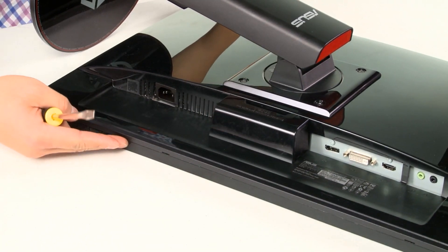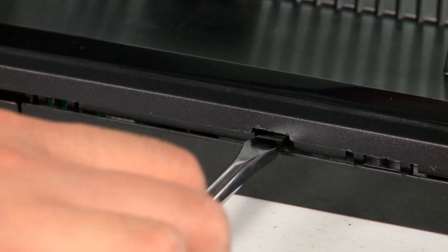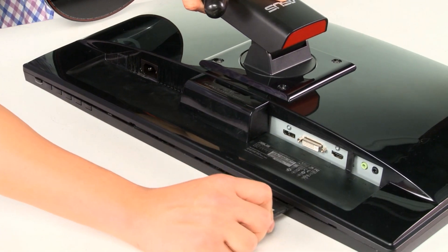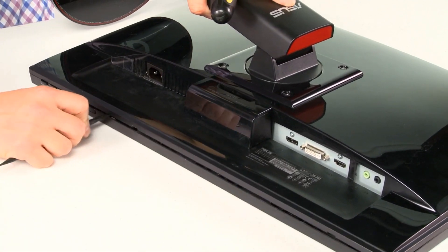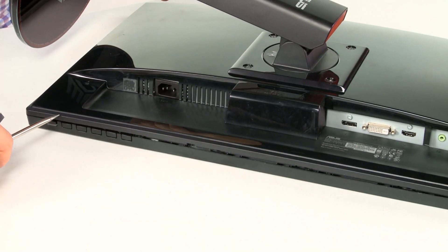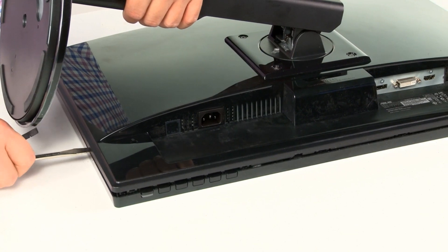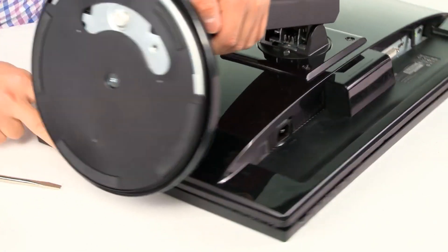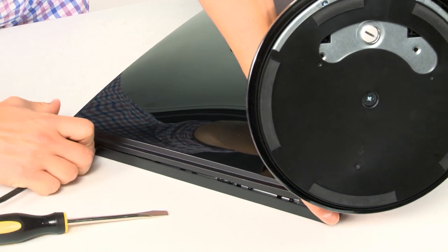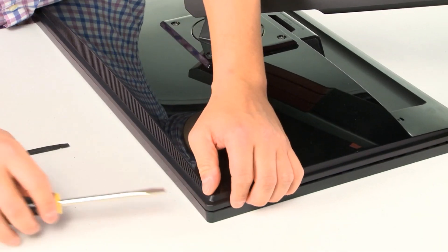When you look at the bottom of the monitor, you'll see two little edges here — that's where you want to start. You're going to pop in your screwdriver and pop it open. Basically start unlocking, unhinging the frame from the stand. When you first do it, it might take you a little bit of a try, and it sometimes helps with two screwdrivers. Just make sure when you do this you don't scratch or damage the frame. The shim will help you guide it through, so you just work your way around.